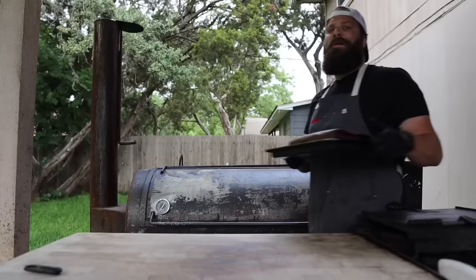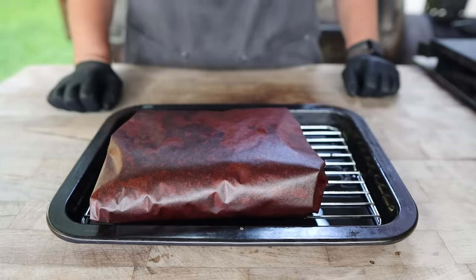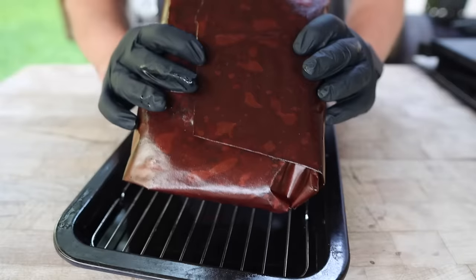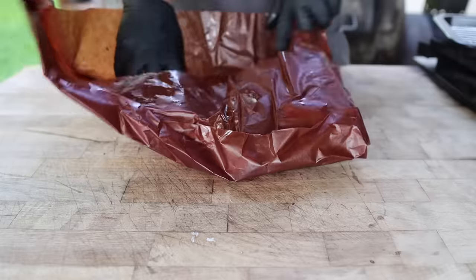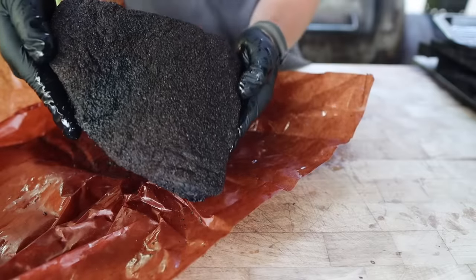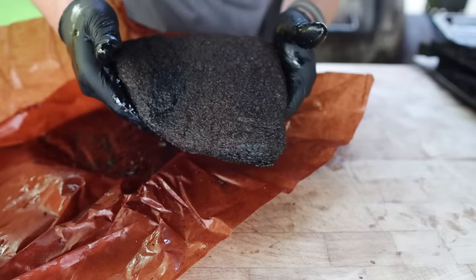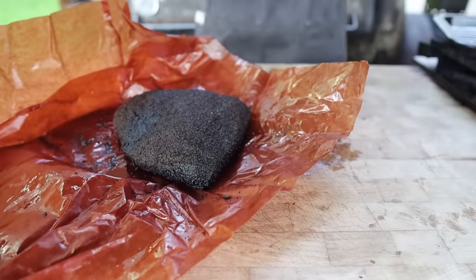Let's check in on that brisket lean. As usual, I held this brisket overnight in my toaster oven at 155 degrees. Looking like a lovely paper-wrapped brisket, nice and saturated with that fat. Let's see how it looks. Oh yeah, that's feeling wonderful — lovely bark on there, looking real nice all the way around, feeling nice and tender. I'm gonna let this rest for about 10 minutes because it's still feeling a little toasty, and then we'll slice on in.